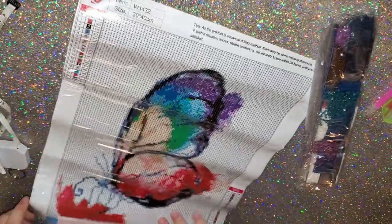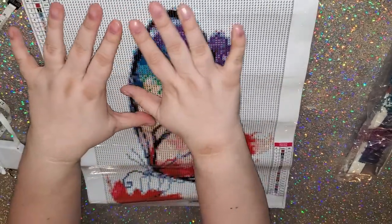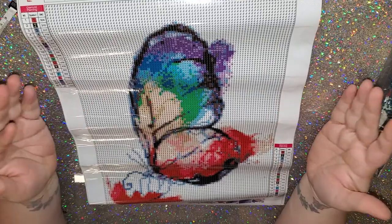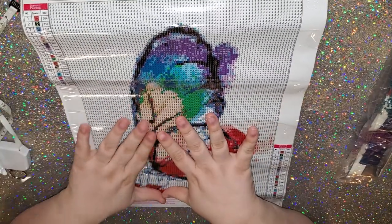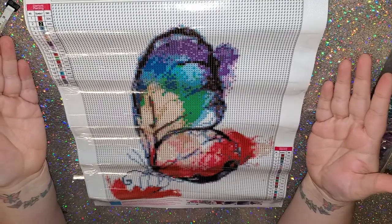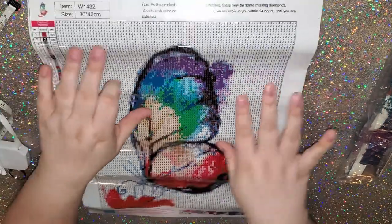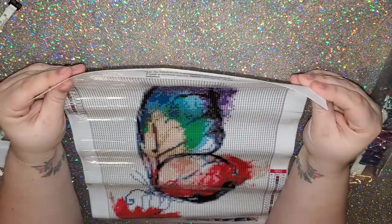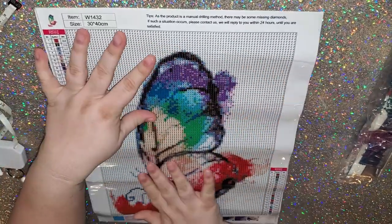We've got a beautiful butterfly. And of course if you guys know me, you know that everything I love is rainbow — maybe you don't know that about me, hence my table that is now rainbowy. So it is a 30 by 40 of a rainbow butterfly.